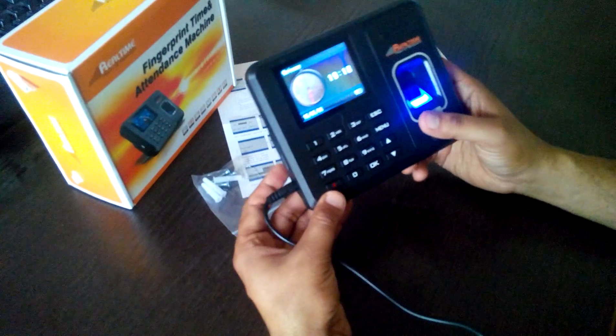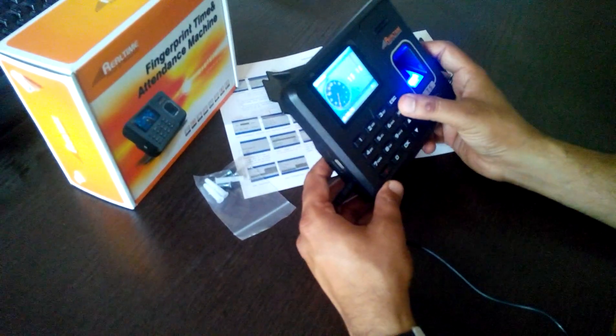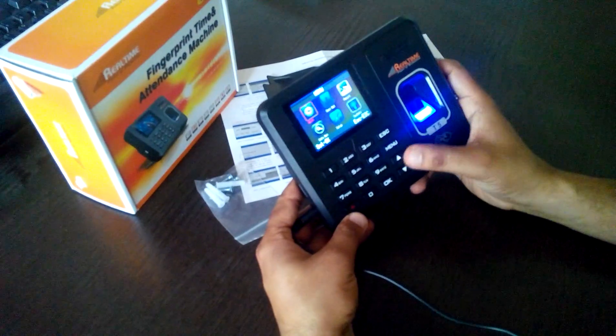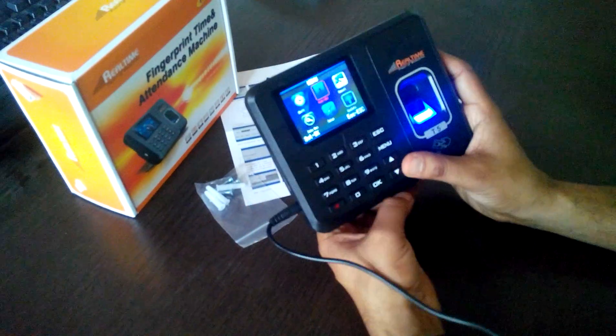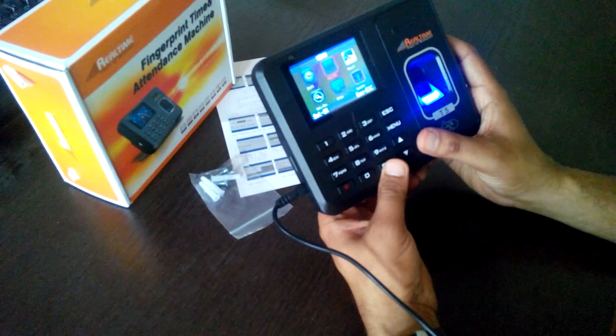I've just turned the machine on by pressing this button for a couple of seconds. Now going to the menu button, there is a User option. I'm going to show you how to register a finger inside the machine.